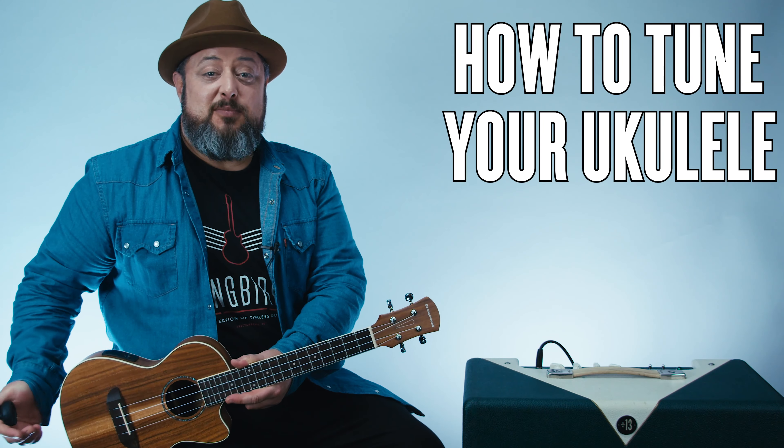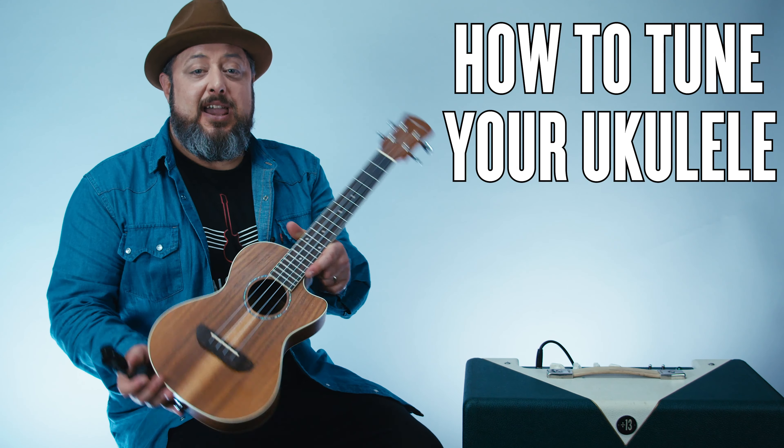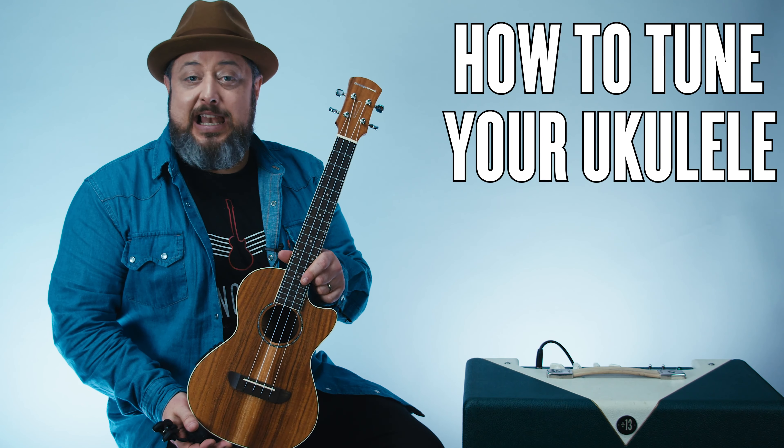Hey, what's up you guys? Marty Schwartz here with Marty Music. I've got a ukulele and I'm gonna show you how to tune a ukulele.